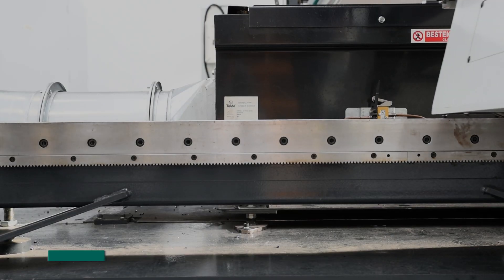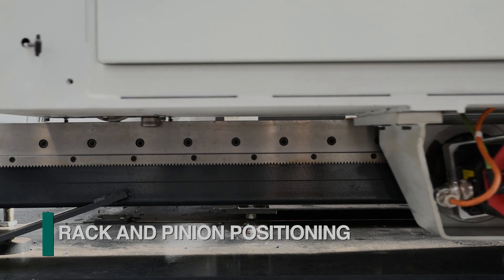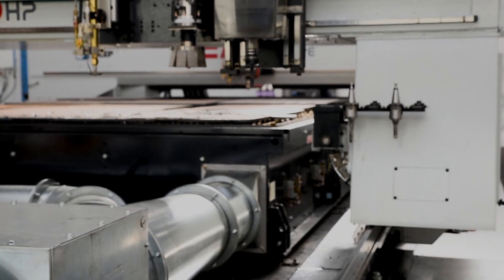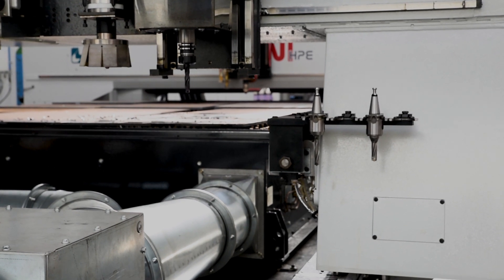The cutting bridge is positively positioned using a precision rack and pinion system with synchronized drives on each side of the cutting gantry. The Kronos bridge is guided along precision ground rails to ensure maximum stability and accuracy.